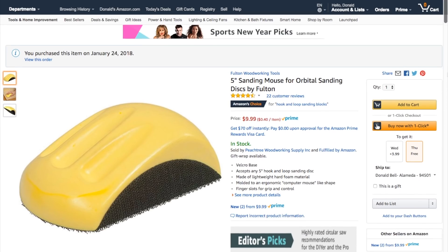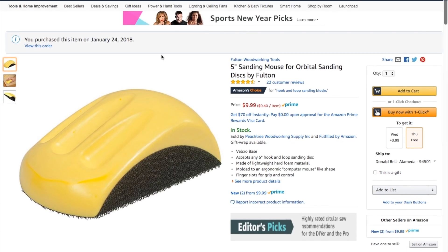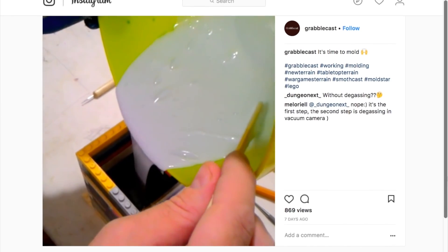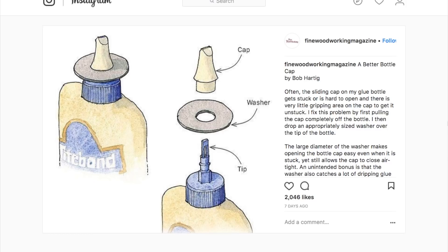You can pick up the sanding mouse on Amazon using the link in the description, and you can see thousands of reader-recommended tools like this at cool-tools.org. Over on Makezine, Gareth Branwyn's tips of the week column has some interesting ideas like using Legos to create reusable casting and molding boxes, and a neat tip on adding washers to your glue bottle tips to make them easier to pull open.